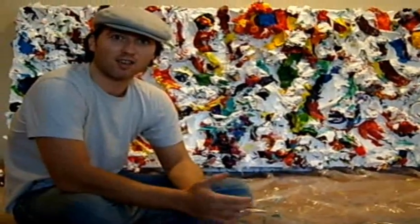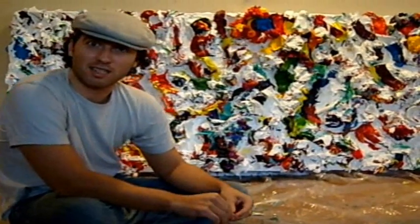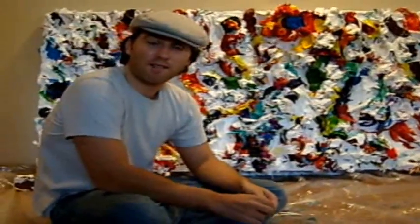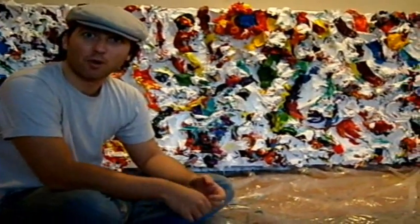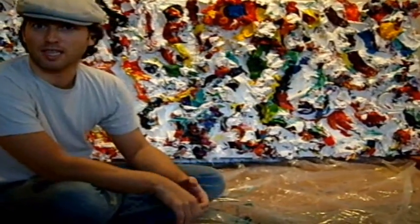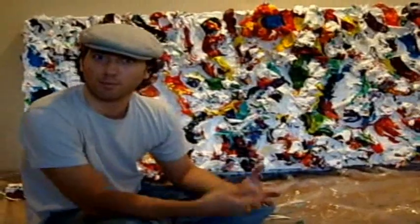I always thought of myself as an artist, but it was always in business as a storyteller. This certainly tells a story. I feel like the palette knife can express more than the pen, in large part because we tap into a world that is not predicated on words.